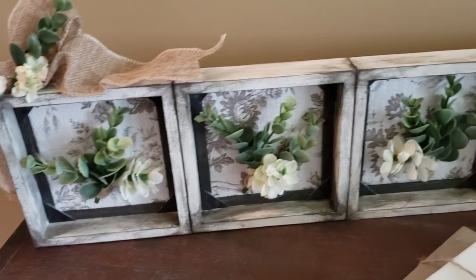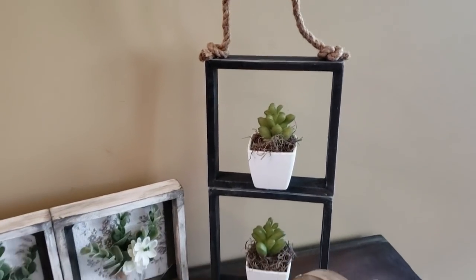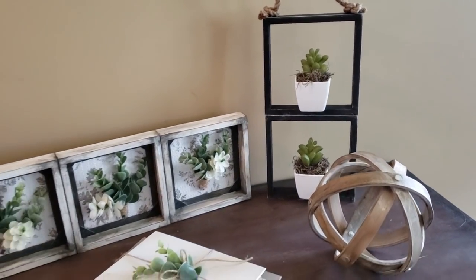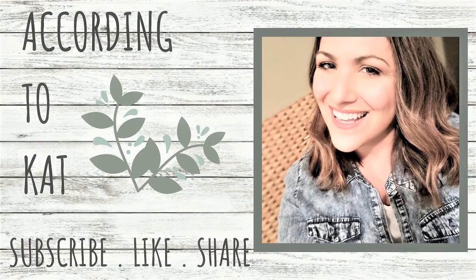Here are both of my DIYs using box frames — I love how these turned out. One is more of a minimal look and the other one's more farmhouse. I have them in my entryway just to stage it for you guys. If you know anyone that would want to make something like that, please share this video with them. Tell me which one of these DIY projects was your favorite — I think I'm going with the minimalist one, but my mother-in-law really loves the other one with the four in a row. Also, if you haven't subscribed yet, please do so — you'll be notified every time I upload a new video if you hit that bell icon. If you liked what you saw, please like this video. And as always, thank you so much for watching. Bye!